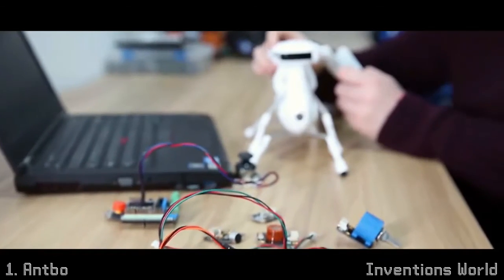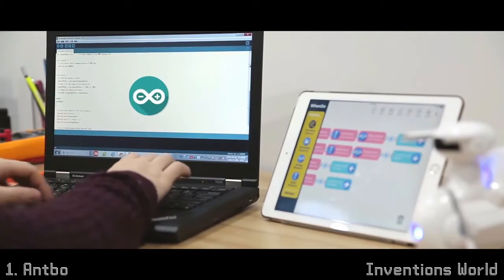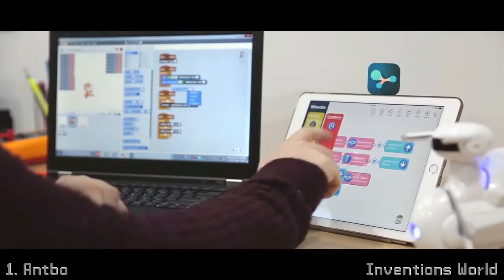You can also upgrade your robot with dozens of different sensor modules and program it via Arduino, Scratch, or Wendoo.